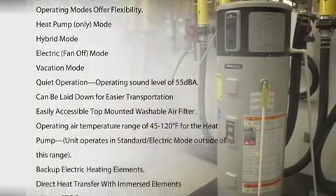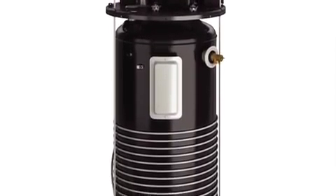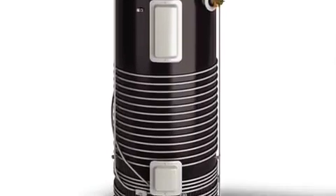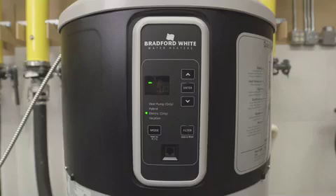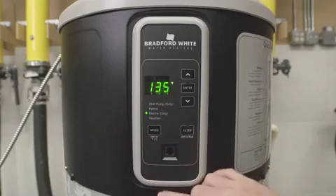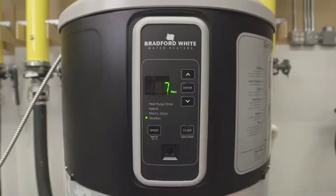The Aerotherm series has a lot of smart features. It has an integrated system that uses much less energy than conventional electric heaters of the same capacity. It has smart controls that are user friendly and easy to read, and it offers the flexibility to choose one of four operating modes so you can be smart about controlling the hot water you need when you need it.